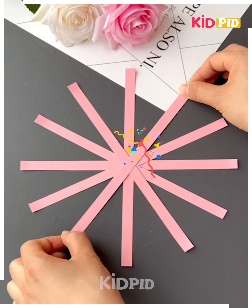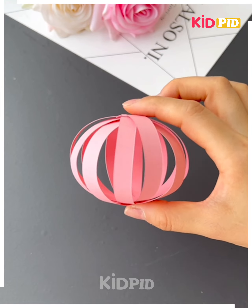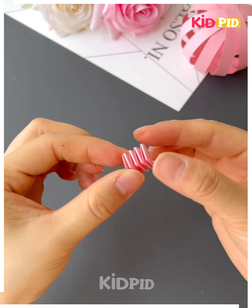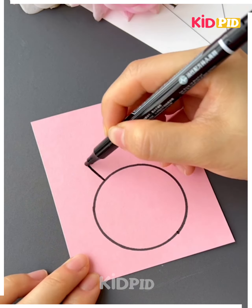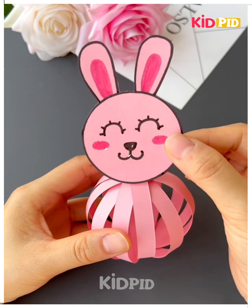Now again we are using some paper strips to make the face of the rabbit. You can see we are using paper to make a spring and now we will make the face. After making the face we will cut it and paste it on.